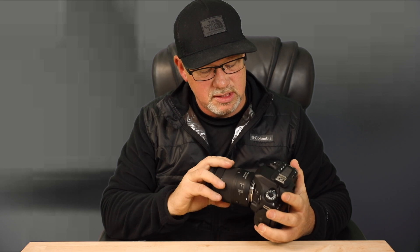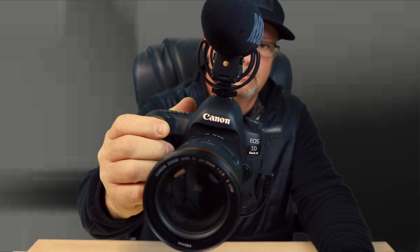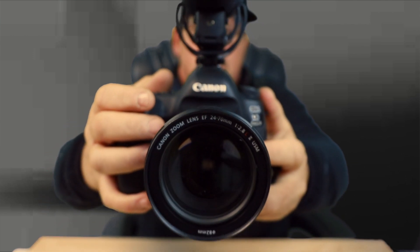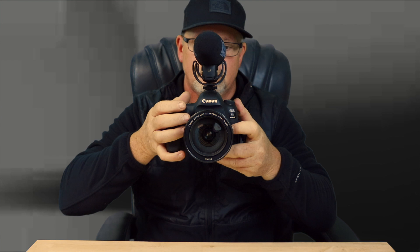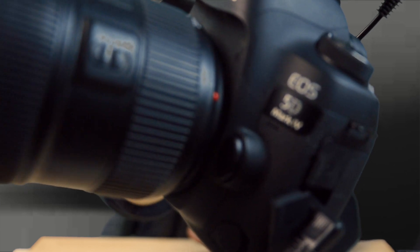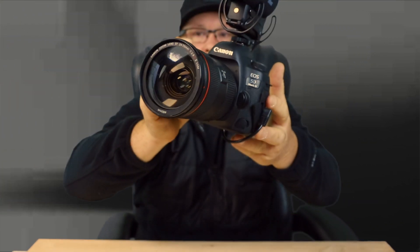Now we're going to swap this out — I'm also going to swap cameras. This is a crop sensor lens, so it will not fit on my full-frame Canon 5D Mark IV. We're going to use my Canon 80D. Okay, we got the camera switched out with the STM lens. Can you hear it? I can't hear it.